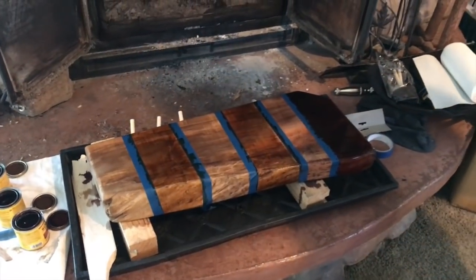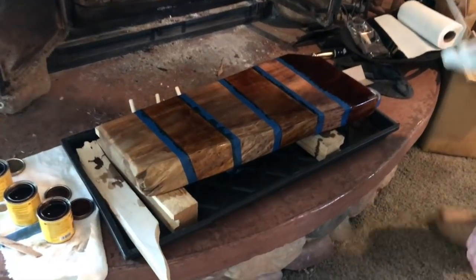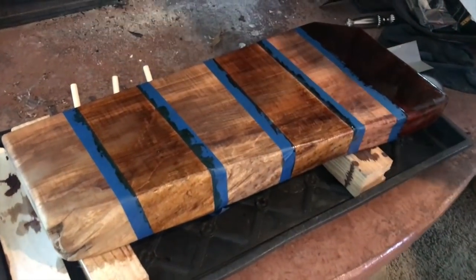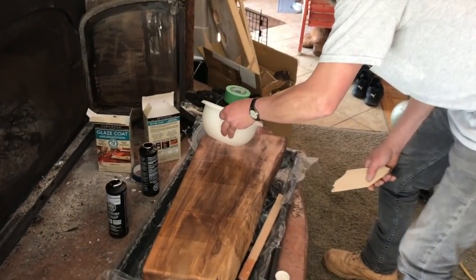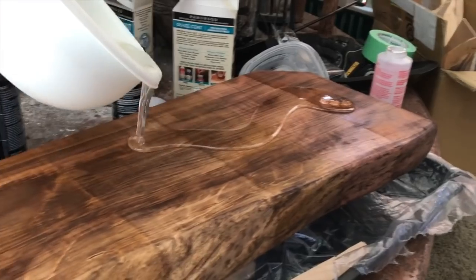This is our sample piece with one and two coats of three different stains. Next we'll remove the tape and apply our clear poly coat over the top to see how the final product looks and determine which stain we want for our main countertop.